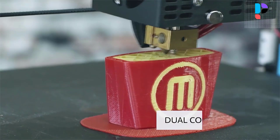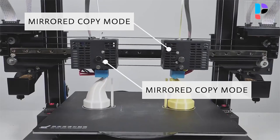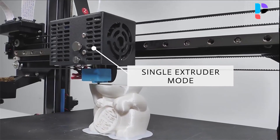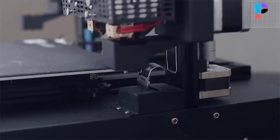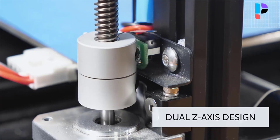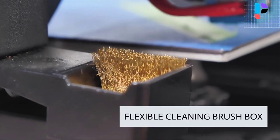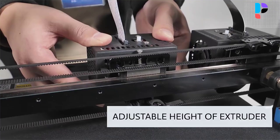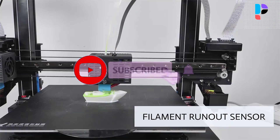With a filament runout sensor, the printer beeps when your filament runs out, allowing you to change the filament and avoid a failed print. With the power resume printing function, Artist D Pro can resume your print from the last layer at any time. The simple base and gantry modular design allows even a total novice to assemble it in several minutes. Artist D Pro has a built-in Mean Well power supply, ensuring stable and sufficient power during the printing process.